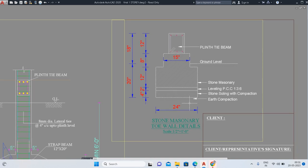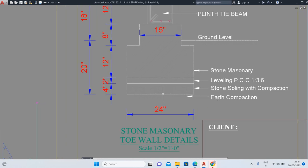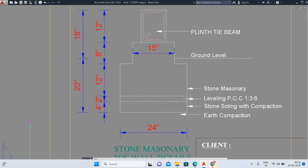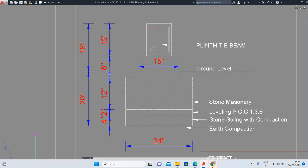Once you have drilled the trench, first the earth at the bottom should be compacted. After compaction, lay 4 inches of stone soiling with compaction. After that, provide leveling with 2 inches of PCC — that is M10 grade, mix ratio 1:3:6, meaning 1 part cement, 3 parts sand, and 6 parts coarse aggregate. Then stone masonry of 12 inches width follows, up to the ground level, which is 12 inches in depth.